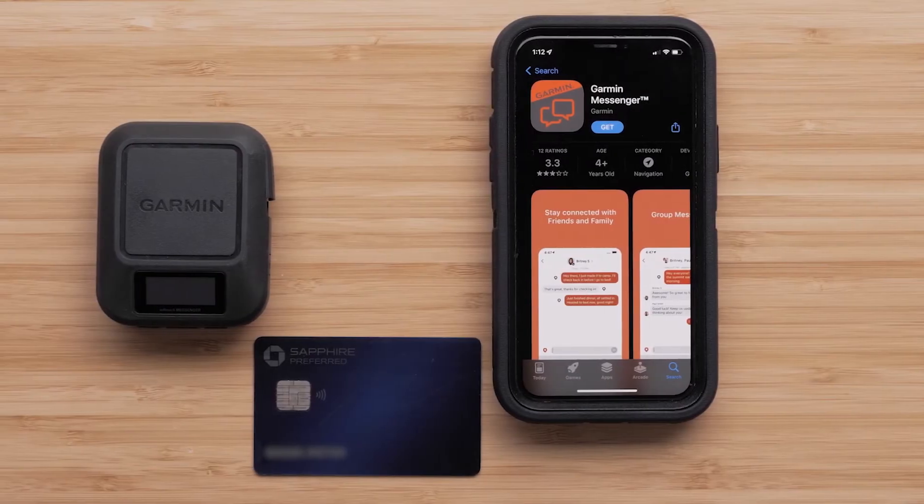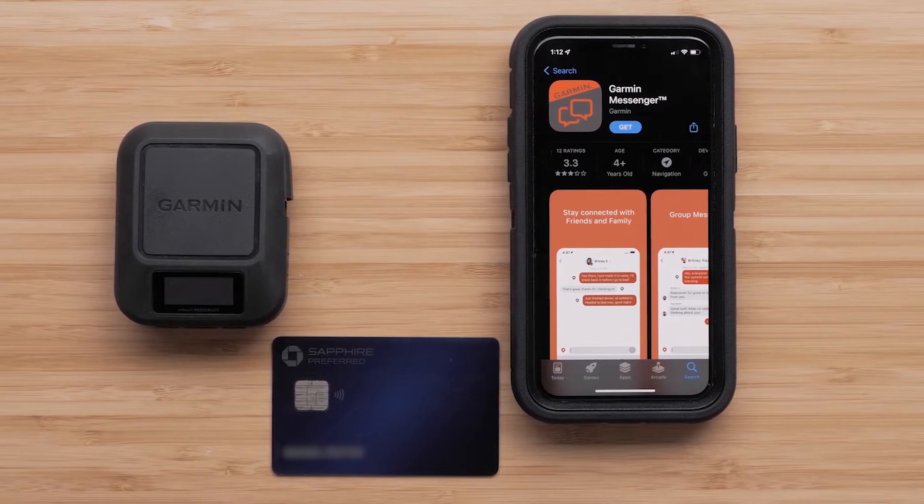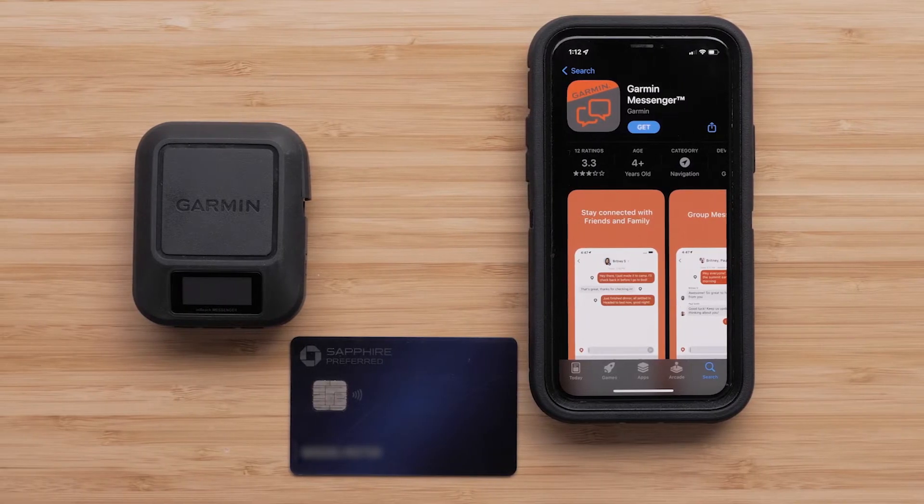To complete the process, you will need your compatible Apple or Android smartphone to install the Garmin Messenger app, and a valid debit or credit card to activate the InReach Messenger device.